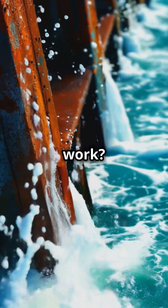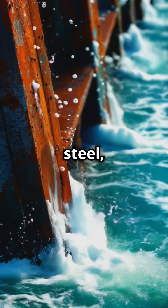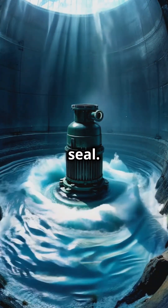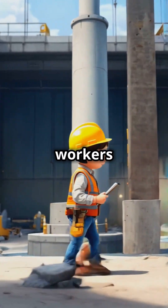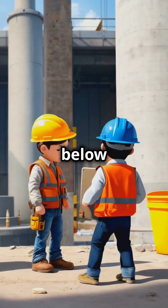How does this work? These barriers are made from materials like sheet piles, steel, or wood, and they're driven into the ground to create a watertight seal. Once the cofferdam is in place, workers pump out all the water inside, leaving a dry workspace below the water level.